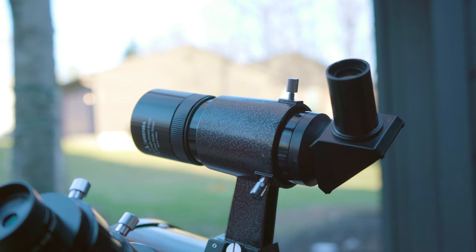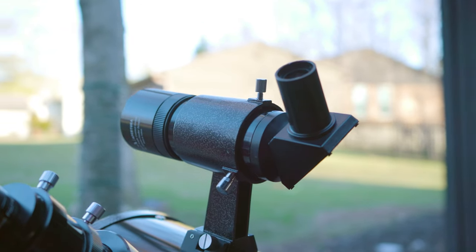Hello everybody, Tegan here from High Point. Today I'm going to show you how to align your finder scope with your Dobsonian. I'm going to be using the Aperture AD8 in this video, and with it comes a right angle finder scope. These are great tools to help you navigate the night sky, especially when they are properly aligned. Let's get started.